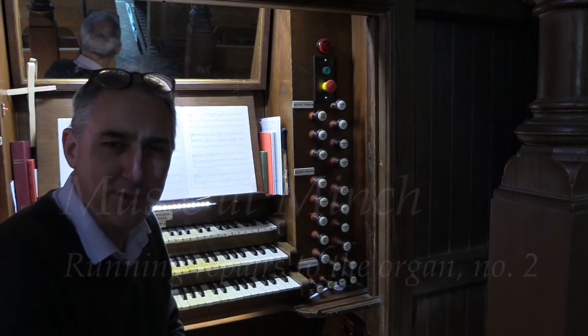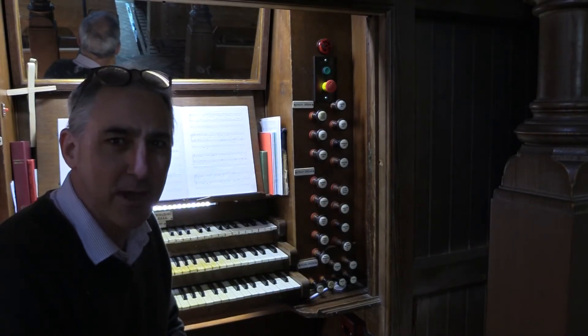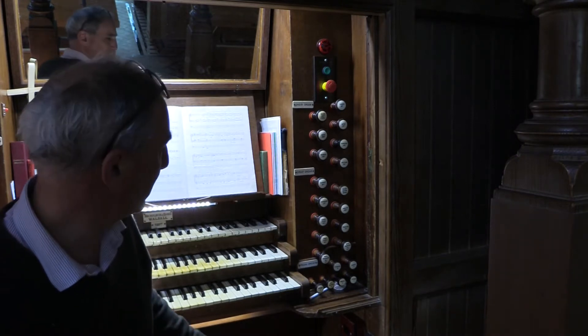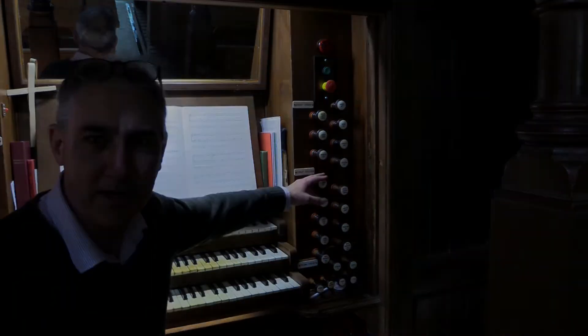Well, here we are at Minchin Hampton Church again, Thursday afternoon, just doing a bit of practice for Sunday morning, and I've discovered there's a bit of a problem with one of these stops on here.